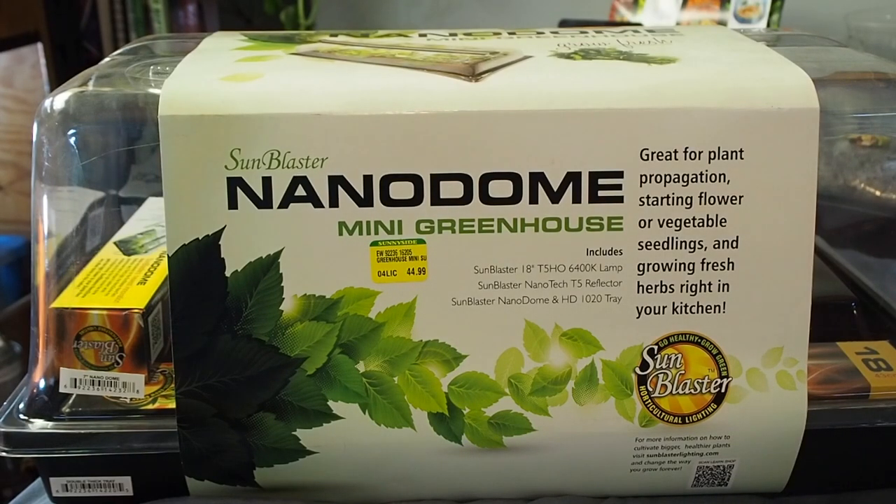Hey, what's up guys, it's Crafting Phoenix back with another video. Today is the 2nd of May, which means the second day of May Madness. May is the month where I post every single day. For those of you that are new to the channel or just joining for this video, definitely consider subscribing because you've got a whole month's worth of videos ahead of you. Let's get into the video.